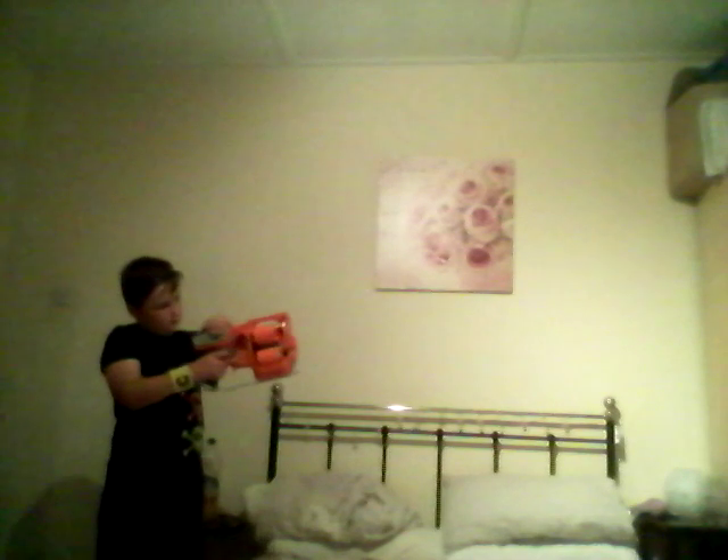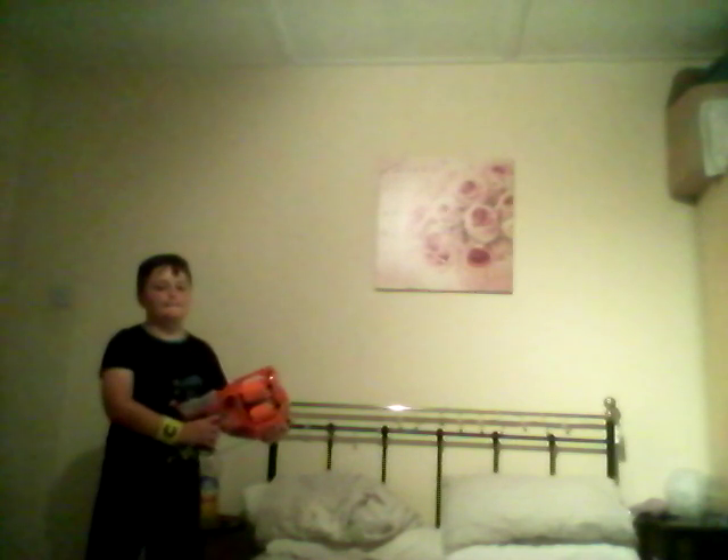Okay, so three, two, one. That's only six dots. Now I'm just going to collect them up and I'll be back with you in a moment.